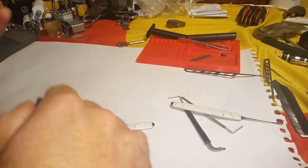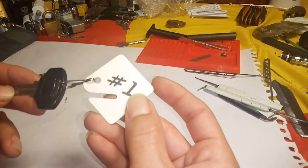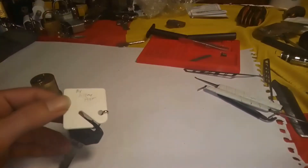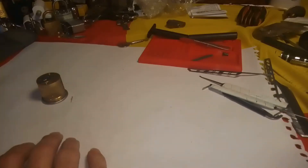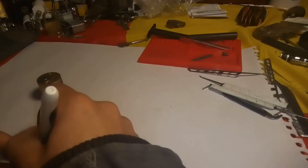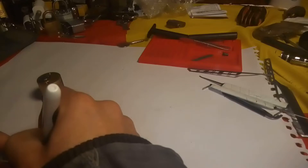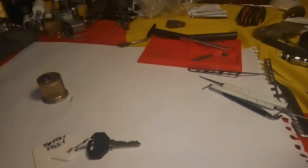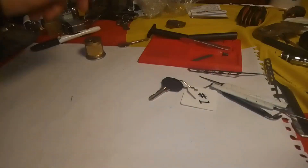Everyone, thanks for tuning in. I've got another challenge lock here, dragging them out of the packets. I haven't put a pick in this one either. This is number one by Geoffrey Post. The tag's wearing away there, I'll get a Sharpie and redo that - which has gone missing of course. Let's redo that. Alright, Geoffrey Post number one, let's stick it in a vise.